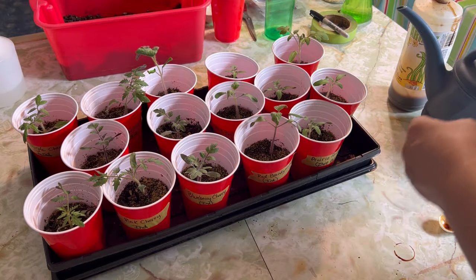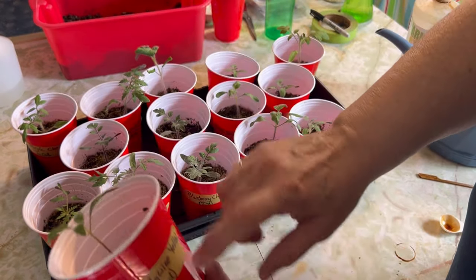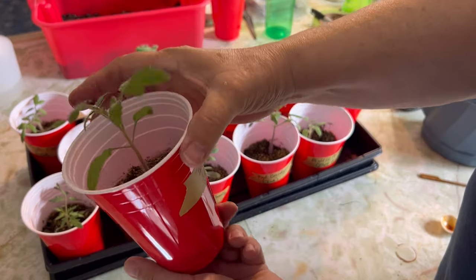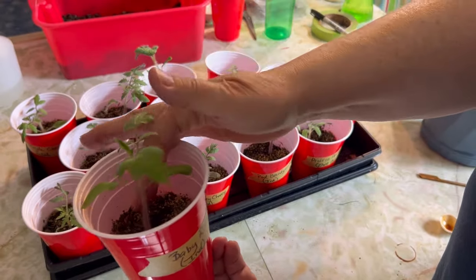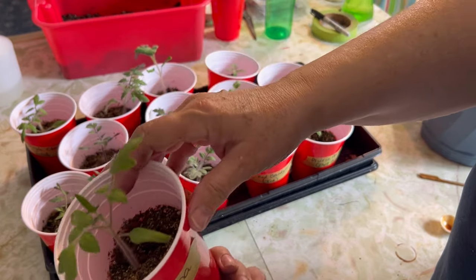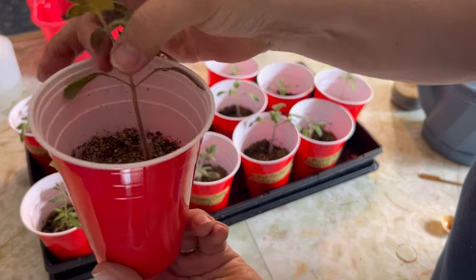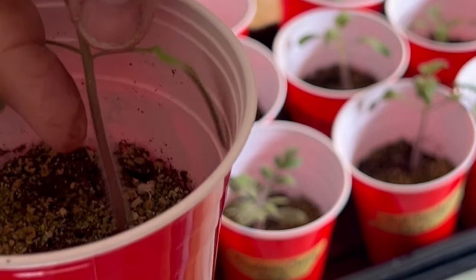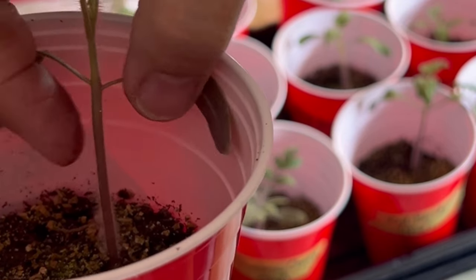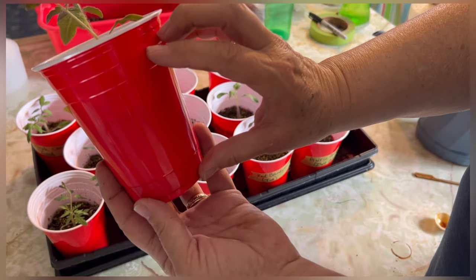I like to do the one-cup method. As you can see, these are all my tomatoes — I did a video earlier where I planted them in soil halfway up the cup. Once this gets growing above the lip of the cup, I'm going to pinch off any leaves below that line and fill it up with more potting soil. That is going to produce a really strong tomato plant — all these little tiny hairs you can see on the stem of the tomato will turn into roots, and by the time this is ready to go out into my garden, this whole cup is going to be a really strong root ball.